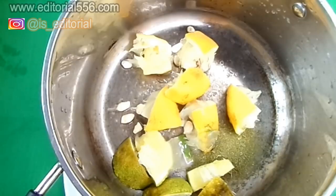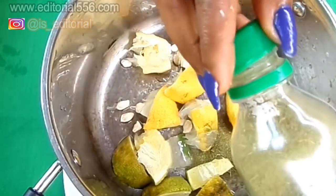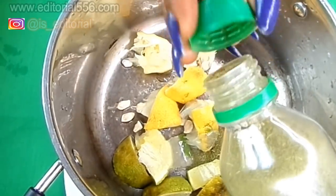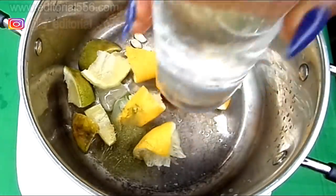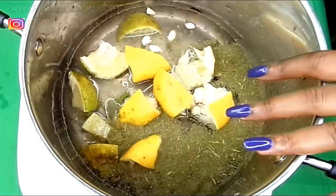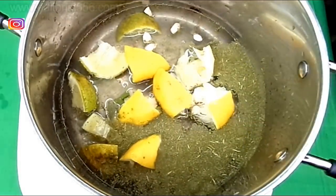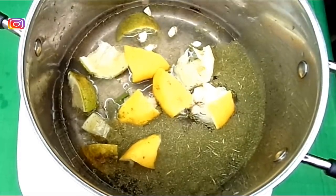Just to make it clearer — one cup of this moringa is equal to one tablespoon. If you're putting in one tablespoon of moringa powder, you'll be needing two full glasses of water.